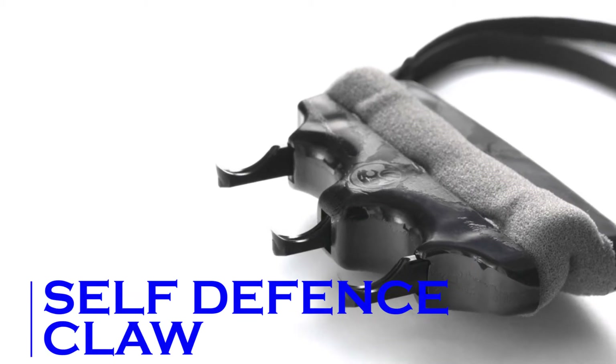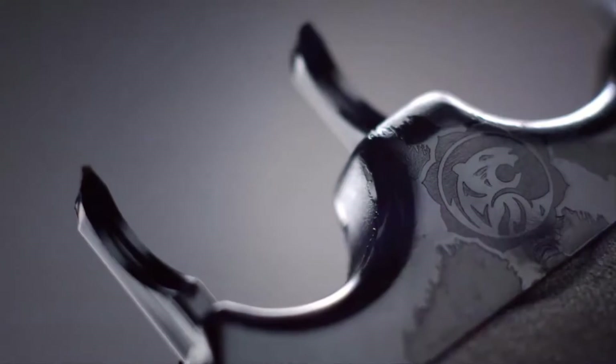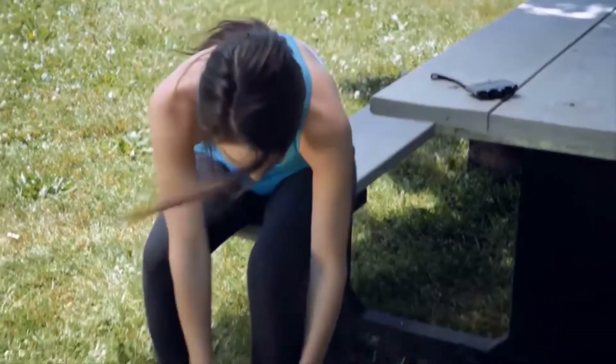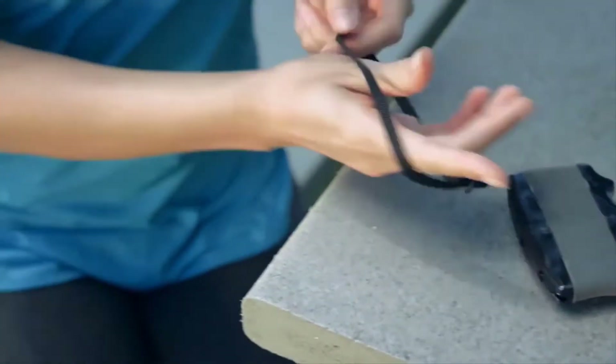Self-Defense Claw. Now, you must be no stranger to the sight of Wolverine unsheathing his claws to send shivers down the spine of his adversaries. And as for the gadget we are about to show you, it would be no exaggeration to say that it looks like a real-life Wolverine Claw.